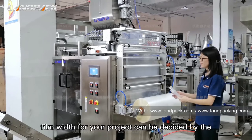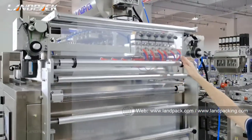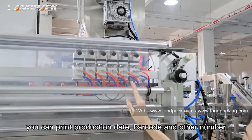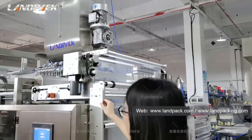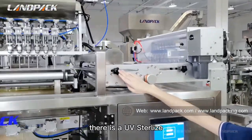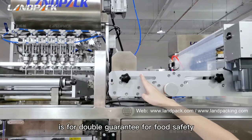The suitable film width for your project can be designed by the chassis width. One ribbon code printer with six printing heads can print on six pouches at the same time. You can print the production date, barcode, and other numbers — a maximum of three lines and 45 characters. After printing is finished, the film will move to the next position. There is a UV-slicer lamp installed here to sterilize the film before forming the pouch, for double guarantee of food safety.